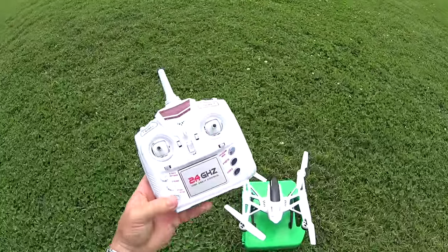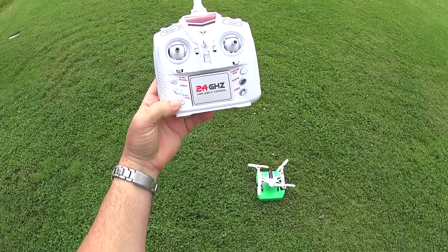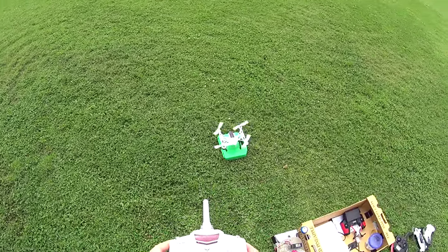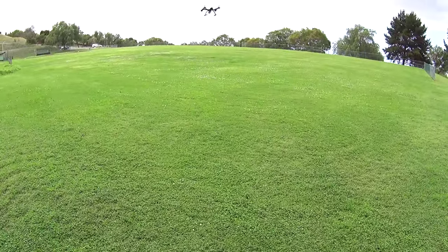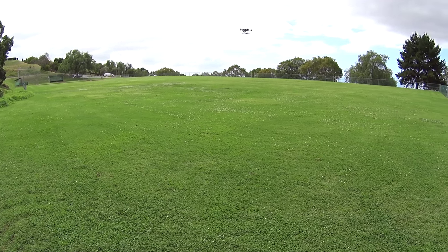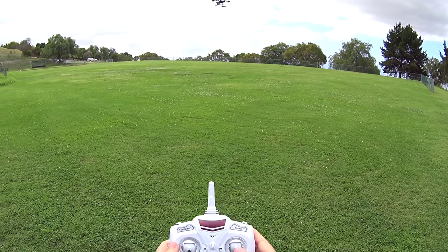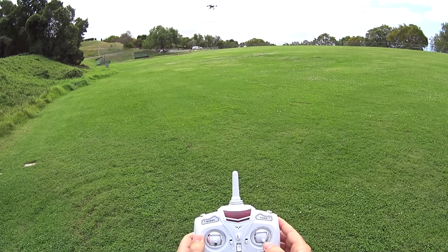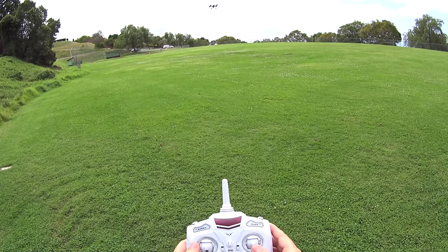Starting the propellers — we're in rate one, going ahead and taking off. Real mellow flyer because it is kind of a camera bird. You noticed how I let off the throttle there and it is just maintaining its altitude very well.